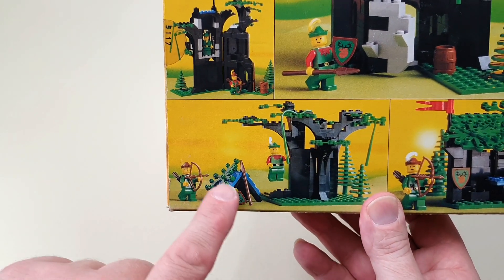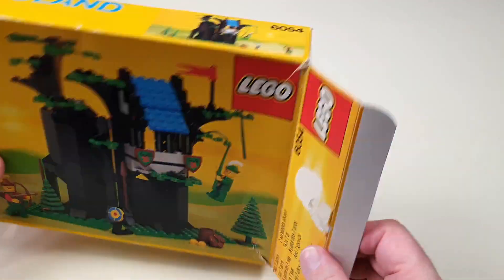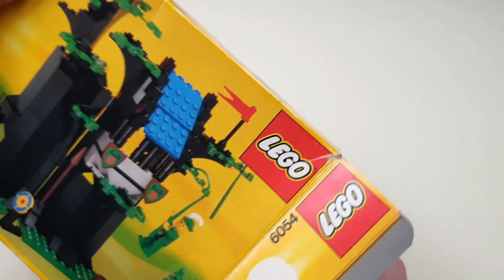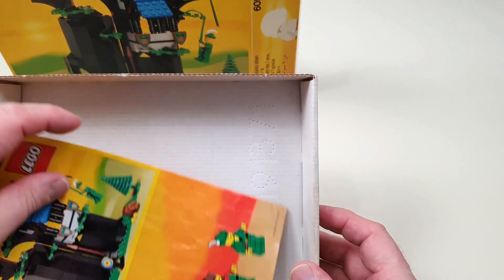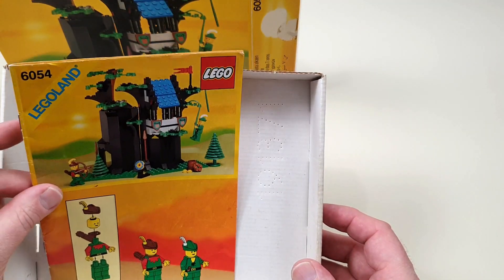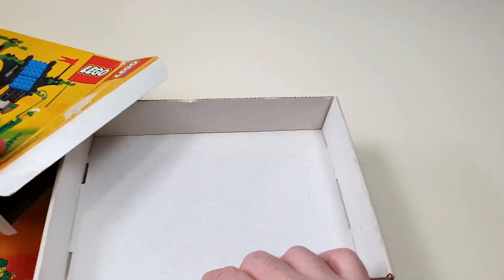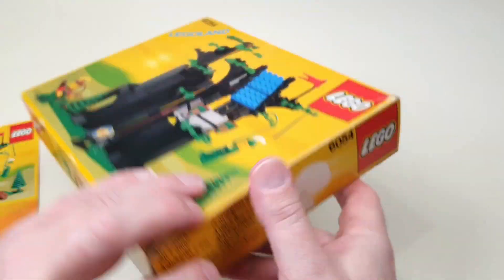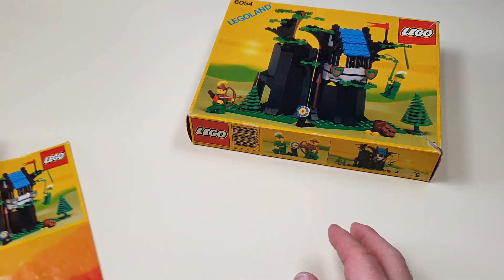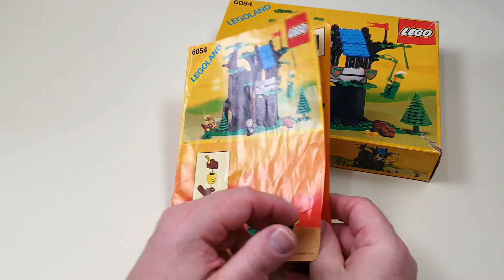I particularly like this little one down the bottom there where you've got a bit of a target range, which is really cool. Unlike the space sets, this one actually has flaps rather than a tray, so you can't just slide it open, but once you've undone the flaps you get the cardboard tray inside. Not a lot in this particular one - there probably would have been a catalogue at some point but mine's gone. Then there's the tray, so if we pop this back in we'll have a little look at the instructions.